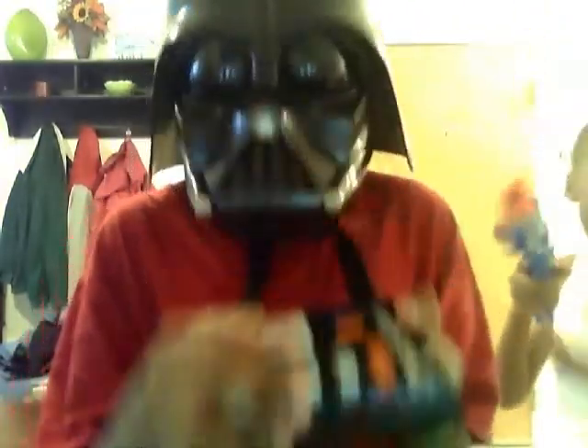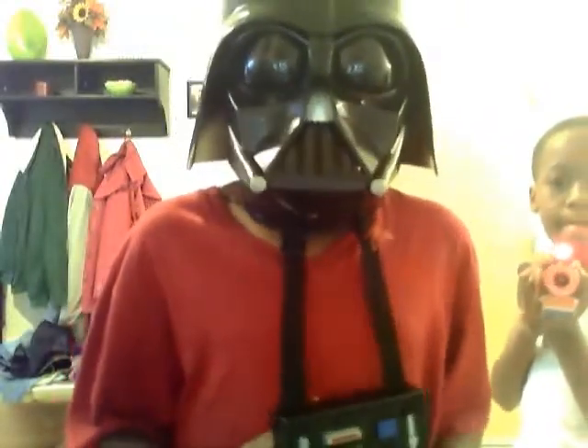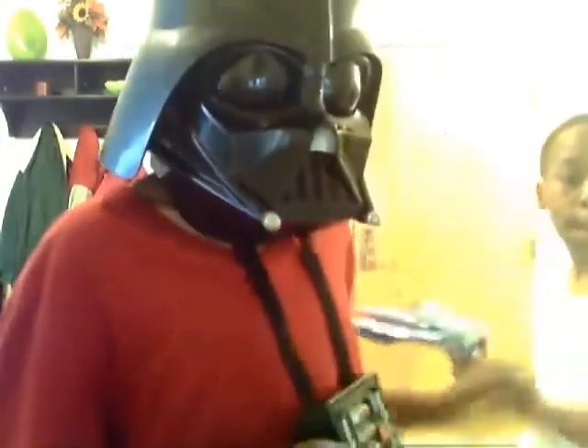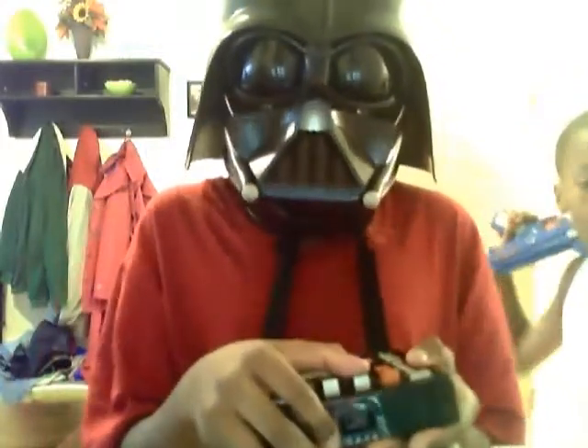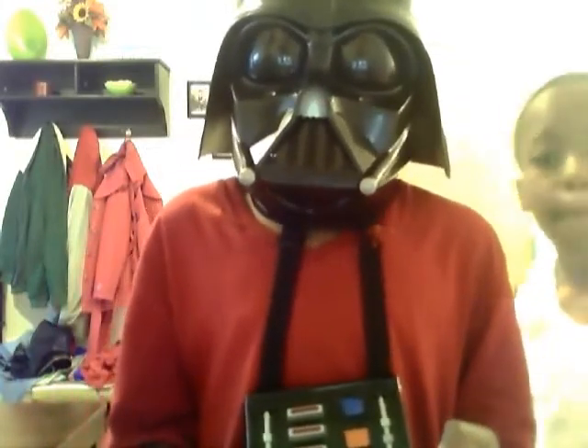All right, so this button — Darth Vader breathe. And this button in here, I think Darth Vader talks. There's no escape. The force is with you. Your power is weak. Don't make me destroy you. There's no escape.